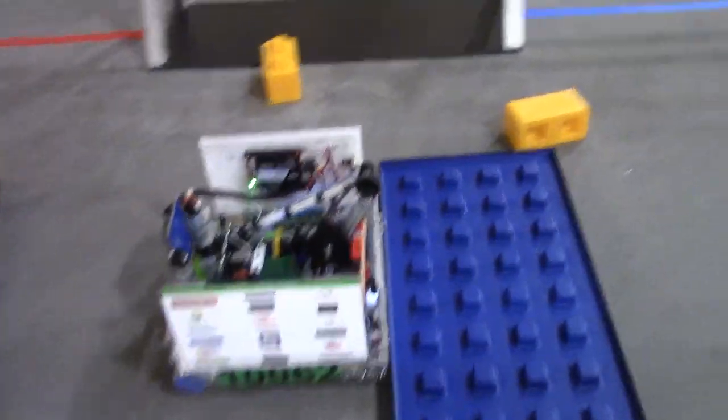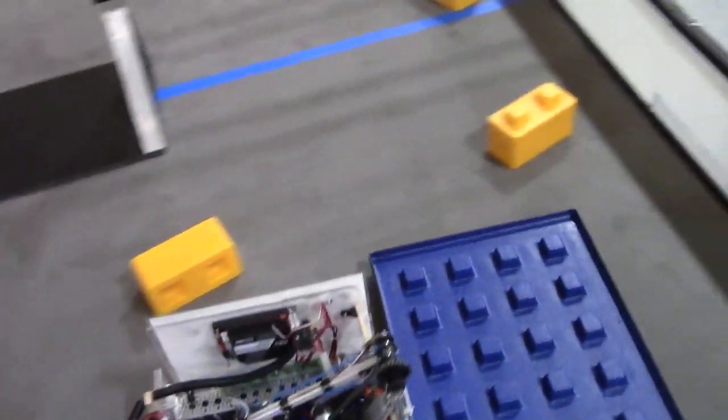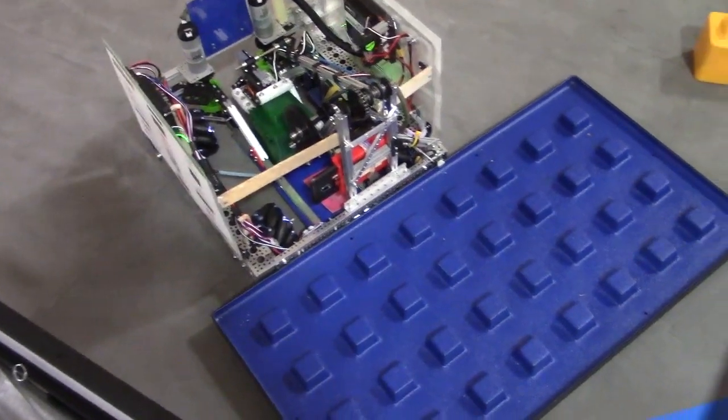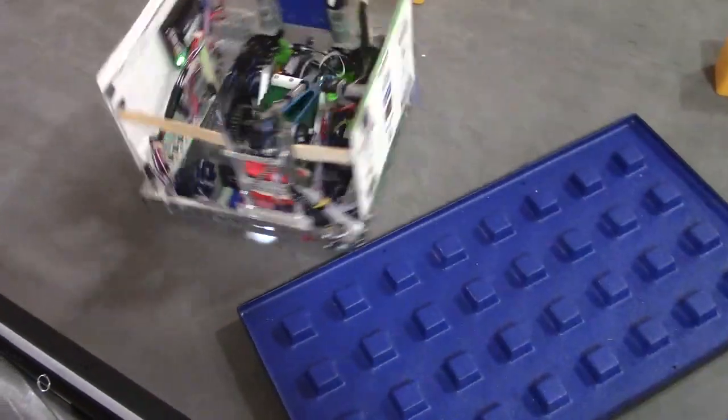If we look at that front corner there, we can see that it's grabbing the foundation. And how do you let go? We turn — so we turn like that.